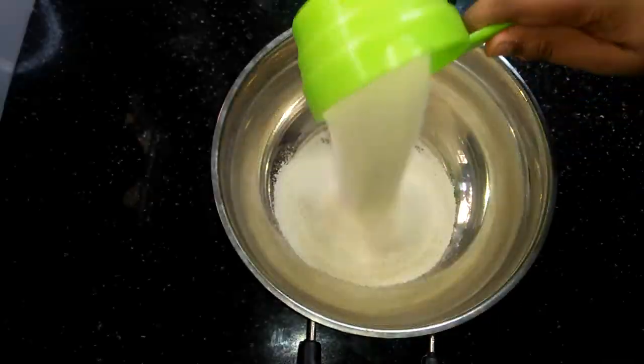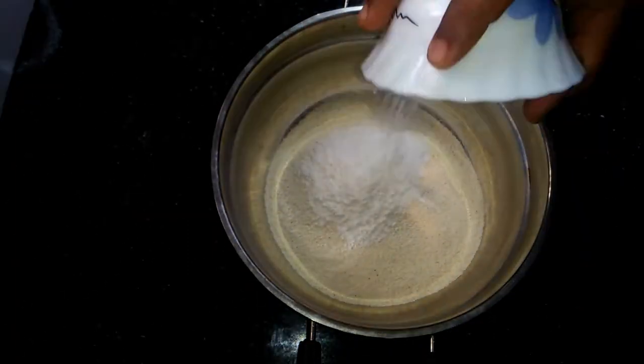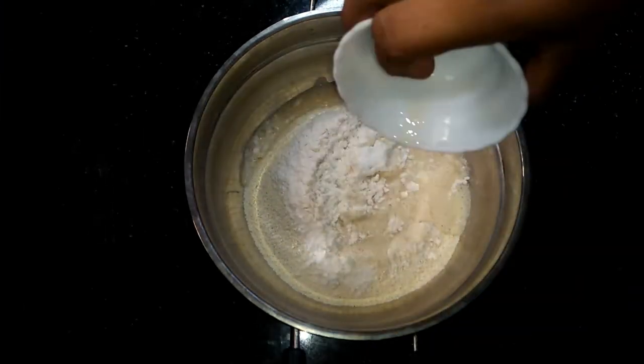This is 2 cups of soji, 2 teaspoons of soji, 1 teaspoon of maitha. We can use some yeast.